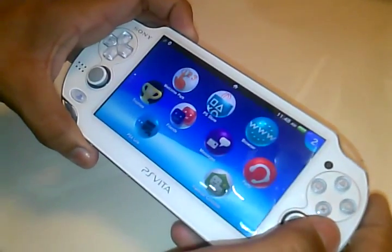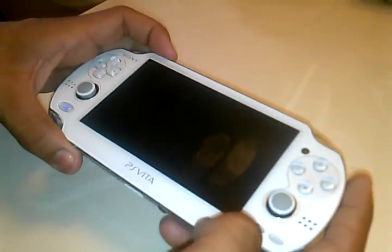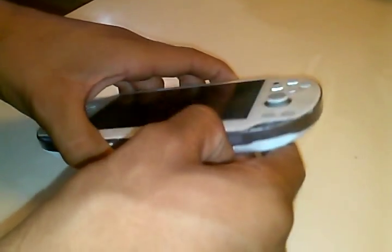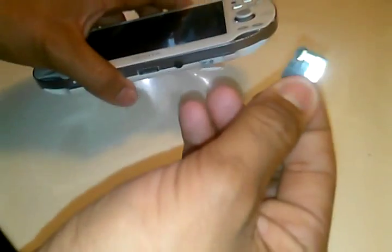What you do is just power off the system by holding the power button, power off. And then from there you take out your memory card. That way you won't erase any of your stuff.